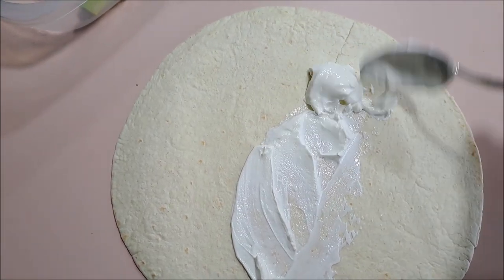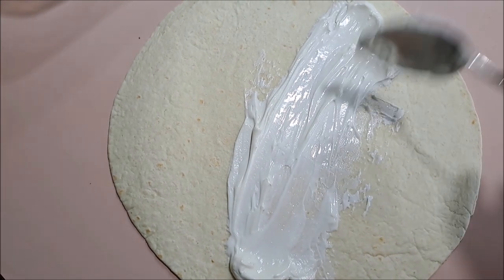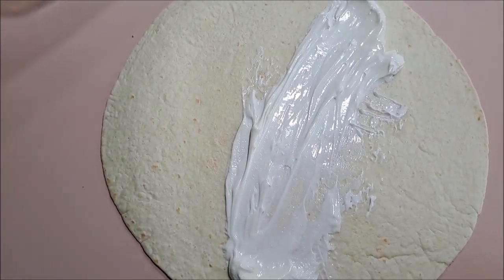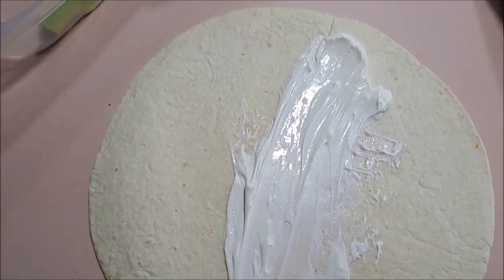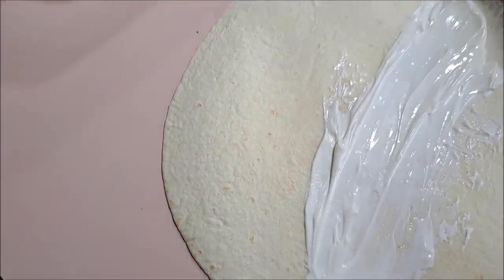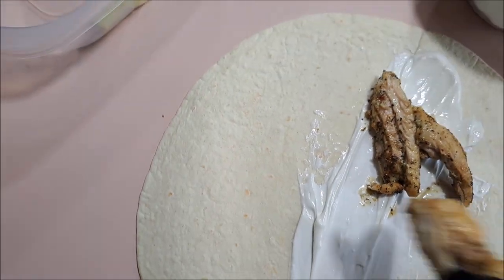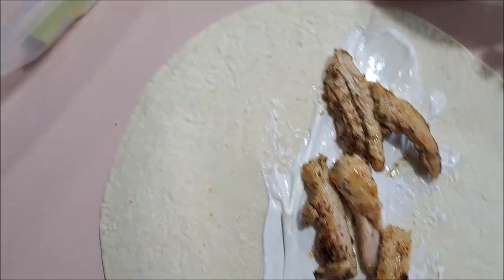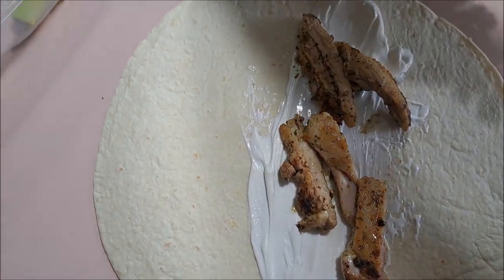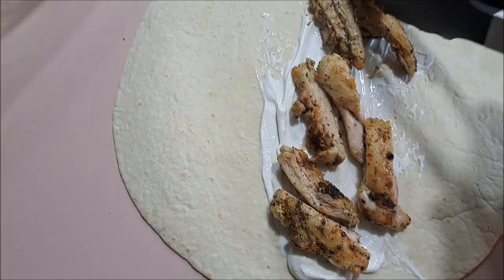A little more — a nice line down the center of it. Then we're going to put our chicken right down the center on that line.